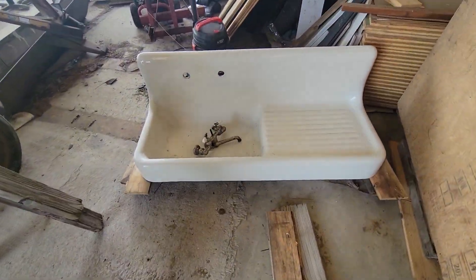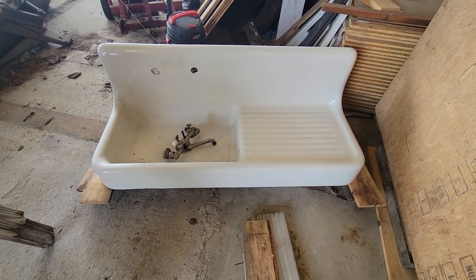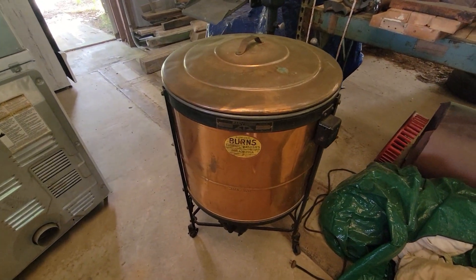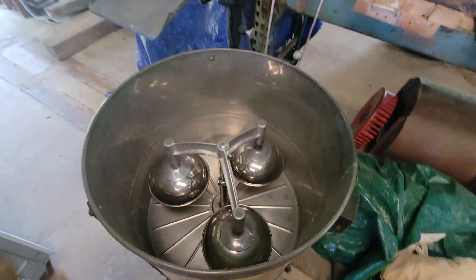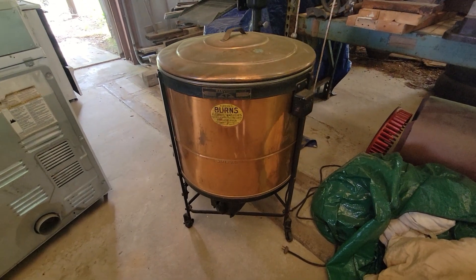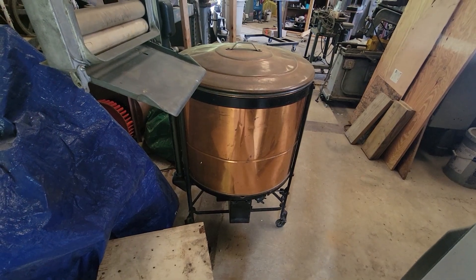My son is fascinated with Victorian-era design and he's collecting a lot of components for a house he's building, like this beautiful farmhouse sink with a drain board and a nickel faucet. And how about a copper Burns ringer washer? It is really cool and in good shape too — still motor-driven. It does have a pump so it will empty itself out and pump out to an overhead sink higher than the outlet of the washing machine.